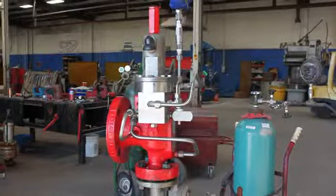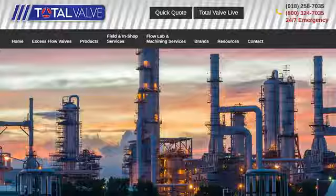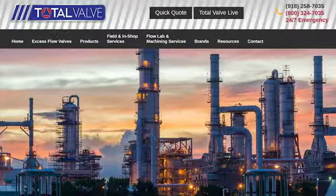And those are three ways you can bring the liquid pilot control online. For all other valve needs, you can contact us at Total Valve.